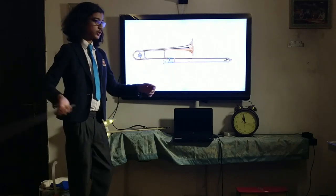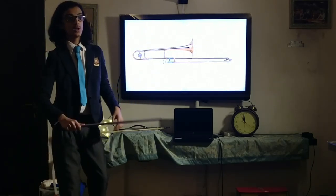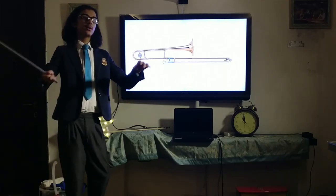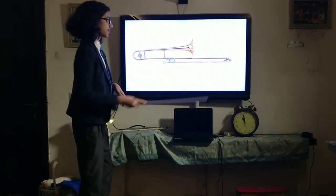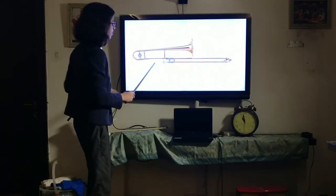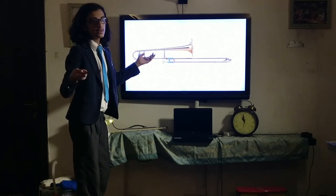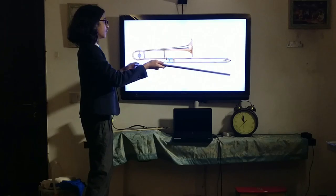Let's get into it. The trombone is a brass instrument — it belongs to the brass family and the brass section of the orchestra — and it plays in the tenor range. That means it plays in the low range, not very low, kind of moderately low. Essentially low but not too low. This is the tenor trombone, the regular trombone, which plays in the tenor range.